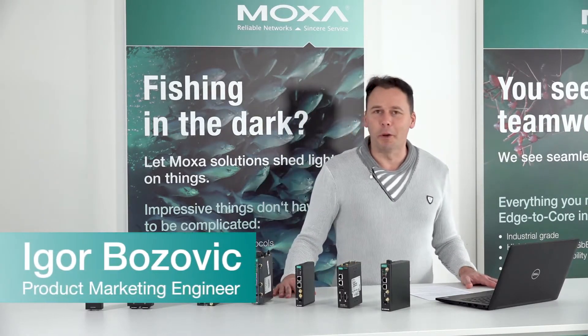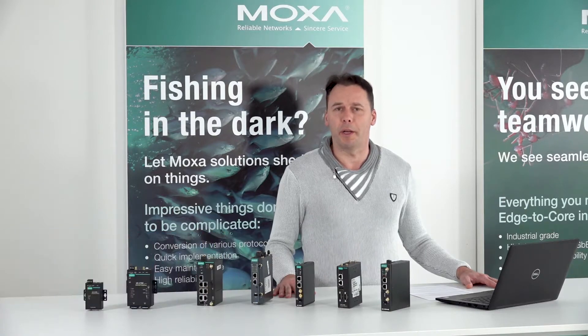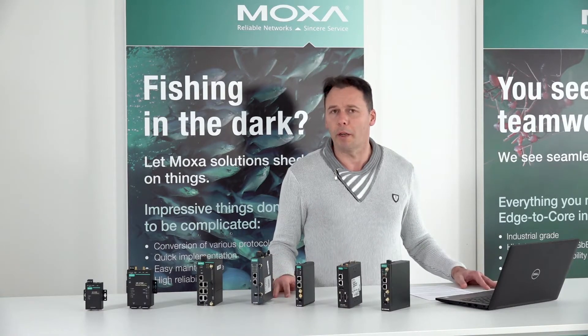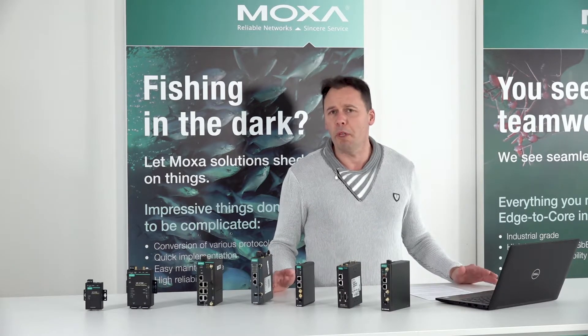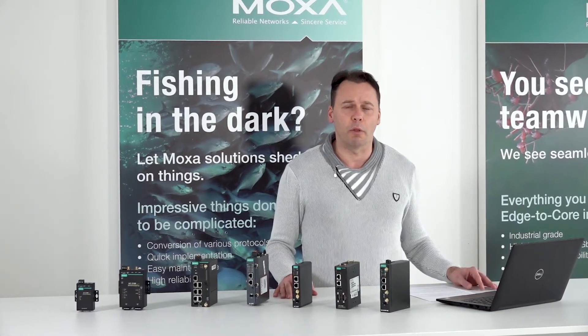Hello again, my name is Igor and today I'm going to introduce you to one of our representatives of the UC series embedded computers. These computers are designed as IoT gateways but can also be used to run embedded applications, for example connecting different sensors like temperature and humidity meters, and processing this data to send to the cloud.